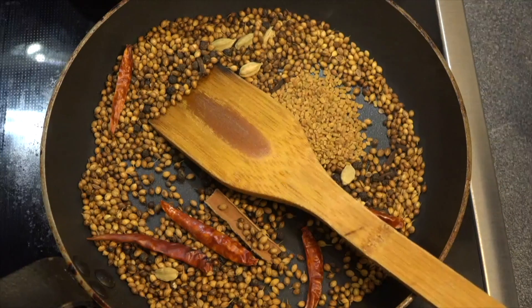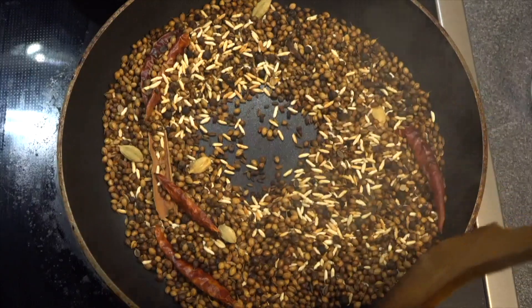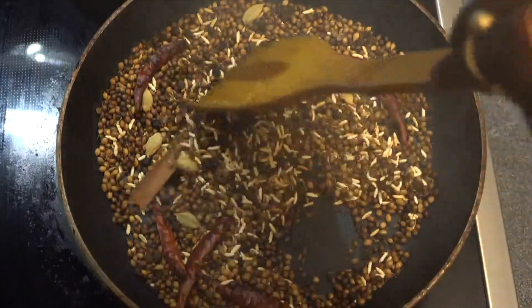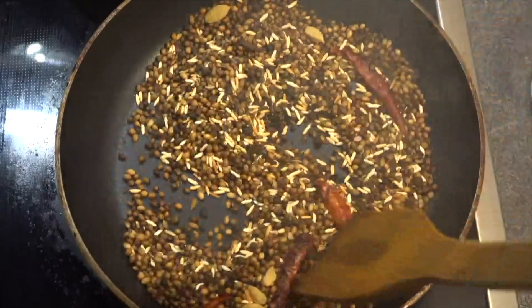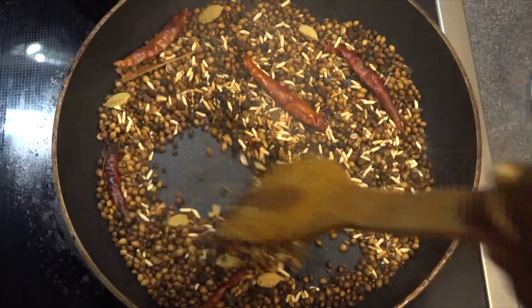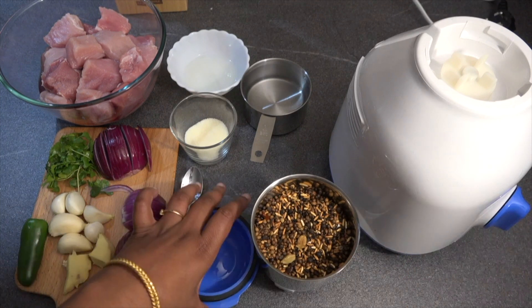We'll add the fenugreek, whole cumin seeds, and the raw rice. So all the spices and the raw rice are well roasted and now we would switch off the flame. Let it cool down for some time.